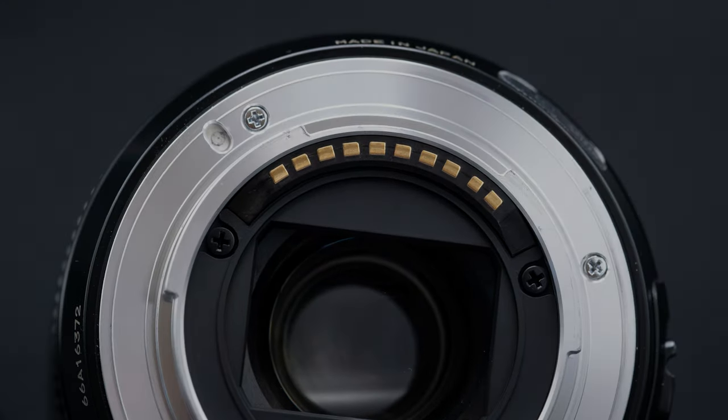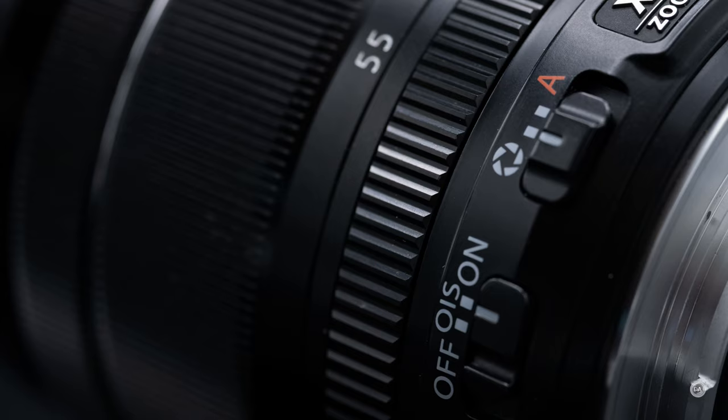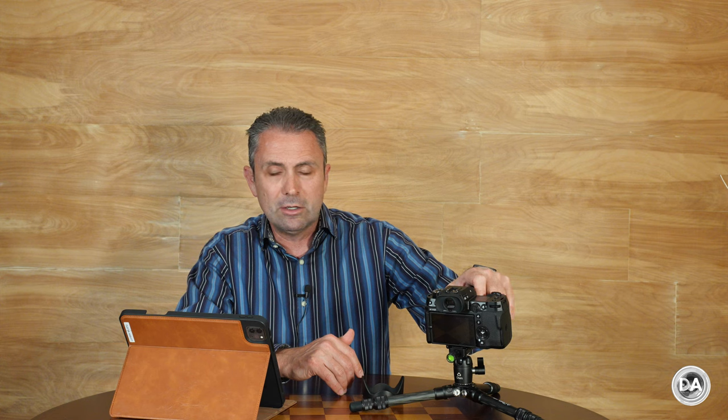If you don't speak Fuji, let's break down what those letters mean in the lens name. The R refers to the aperture ring. Unlike many other lenses, this doesn't have set clicks for the stop designations — it's a variable aperture zoom, so the ring rotates endlessly with clicks along the way and no de-click option. The LM refers to the linear motor, which is the focus system. The OIS refers to optical image stabilization.